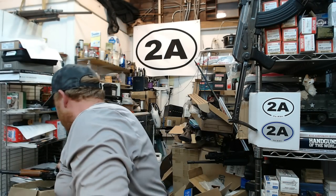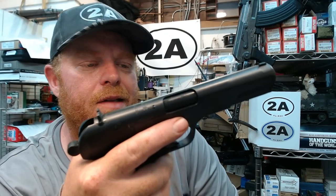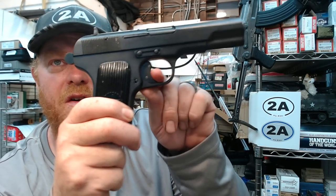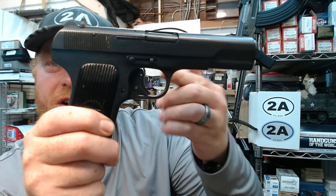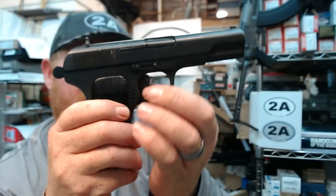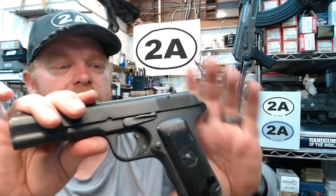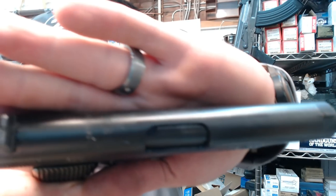I'm sure I missed something on this pistol — I could have explained how it works in about 30 seconds and done a five-minute video, but I like to hang out with you guys and explain all the nuances. I'm going to take it out to the range and let you guys know how it does. If there's interest, I'll do a follow-up shooting video. The trigger did hang up a little bit — maybe something needs massaging on the internals, or I can source a good original trigger to swap out.